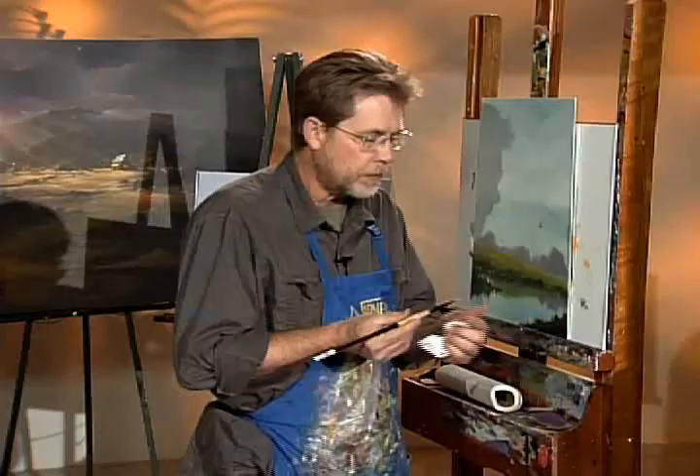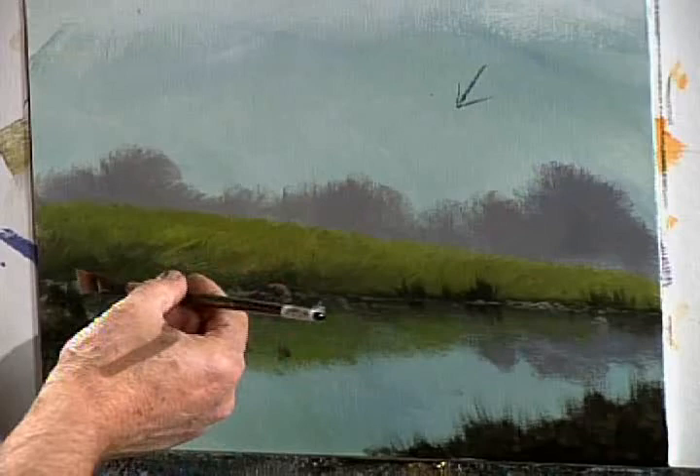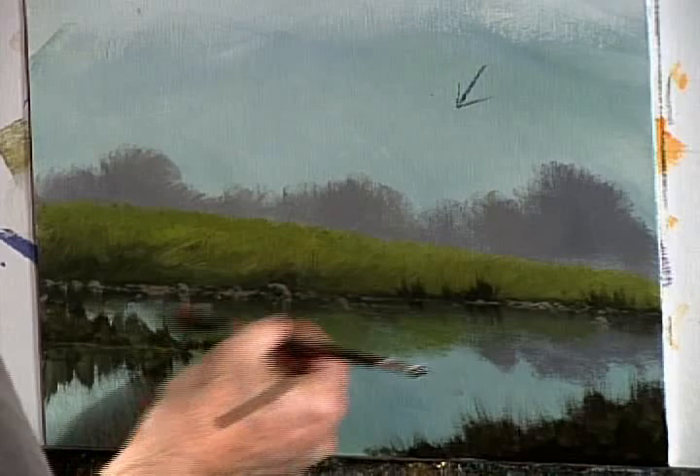Don't put too much on there. I've kind of fanned that out a little bit there. And very gently — now here's the secret — I want you to gently glide this brush across like this. Notice what it's doing? It leaves a little film across there. It's just fabulous.